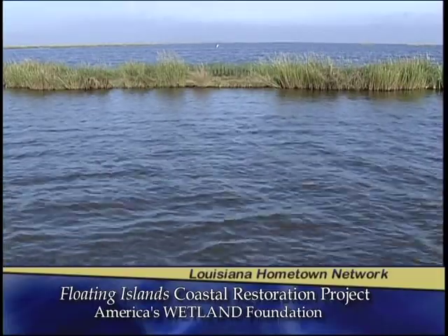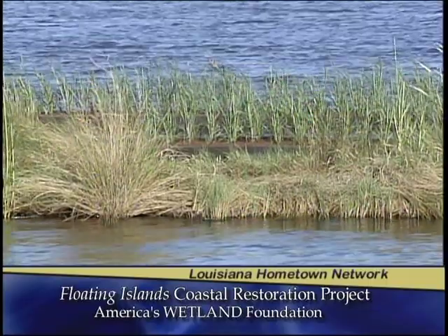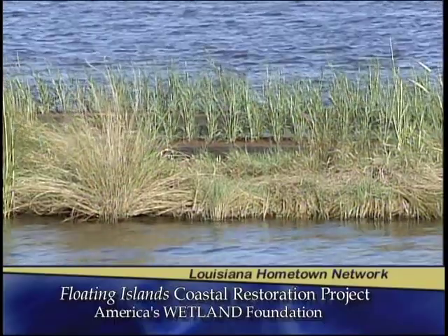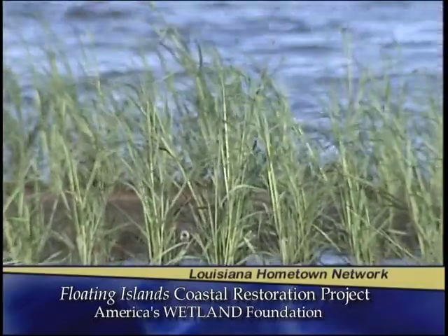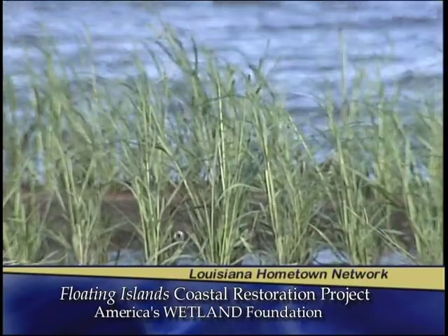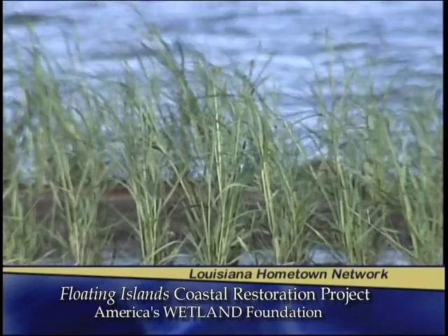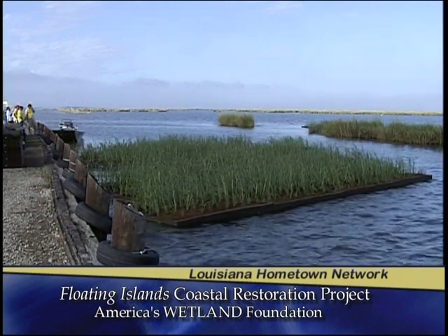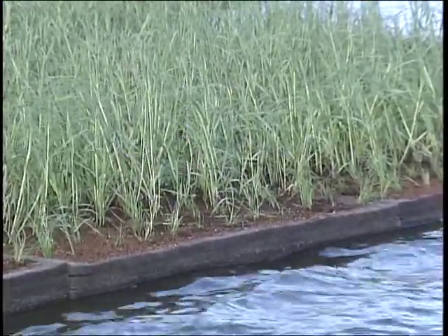Today we're doing a project that we've been planning for about two years. We're trying to do some land restoration using these floating islands. We decided to try an experimental use of this product. The reason we're doing it at this particular location is that we are doing probably $100 million worth of coastal restoration in Terrebonne Parish, but it's all done in areas not available to the average person unless you own a boat or an airplane. Here you'll be able to drive to the project and watch it work. Another reason we're doing it here is the lifeline road to the people who live on this island.